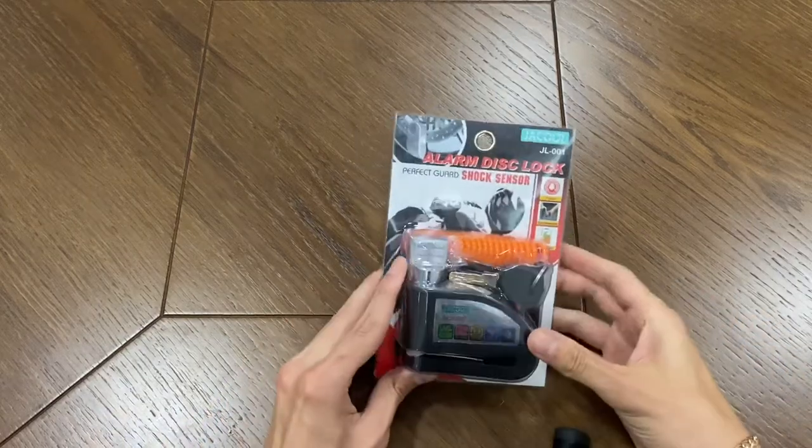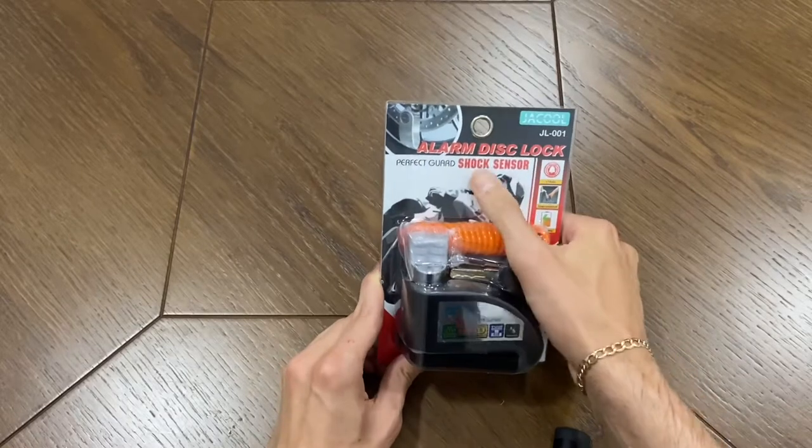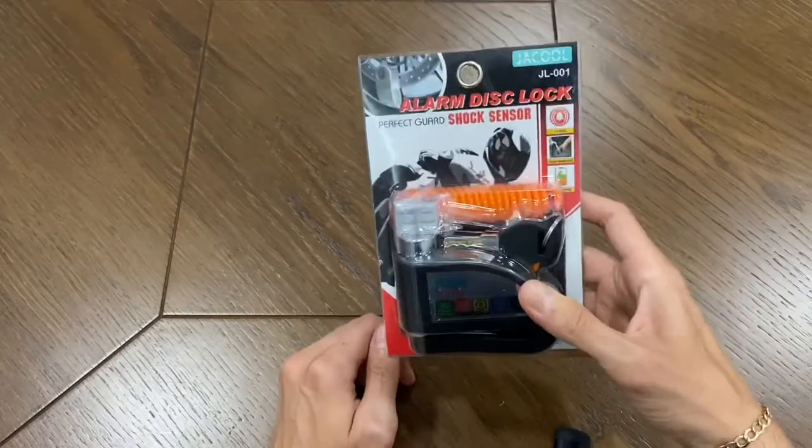Hello guys, welcome back to my channel. Today I'll be unboxing the alarm disc lock shock sensor by the brand Jakul. Let's get started.